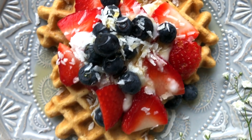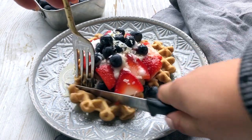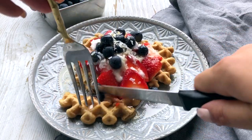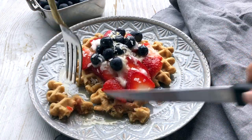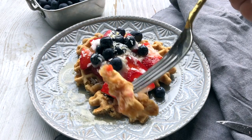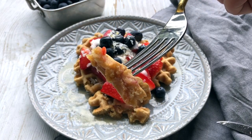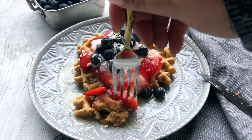I also added a little shredded coconut on top just for the picture. I did a little cut action for you — they were pretty soggy at this point because I had taken all my pictures and they were soaked in maple syrup, but they are still really good. Here's the inside — you can see it's really nice and fluffy, but the outside is very crisp.